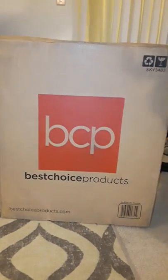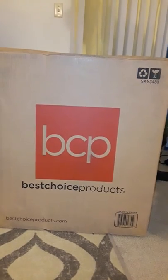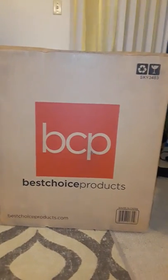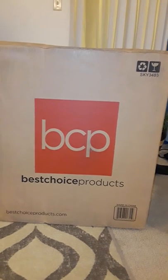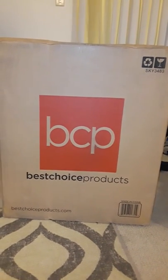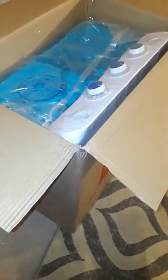I just got my Best Choice Products mini twin tub portable compact washing machine with spin dry cycle. It says it's a 12 pound capacity washer and I purchased it from Amazon. I'm gonna open it up and show you what it comes with. It's a little taller than I thought it would be.